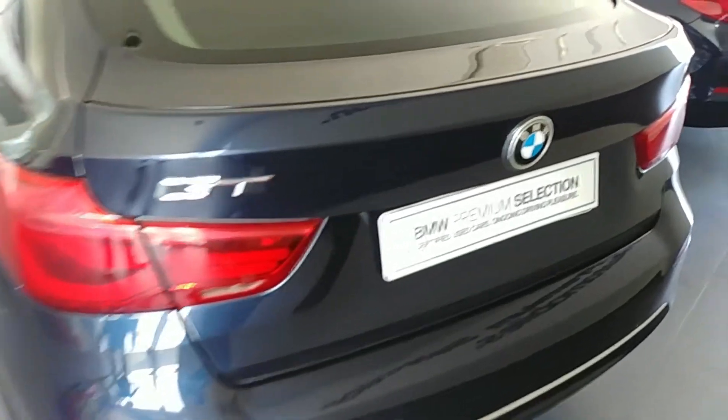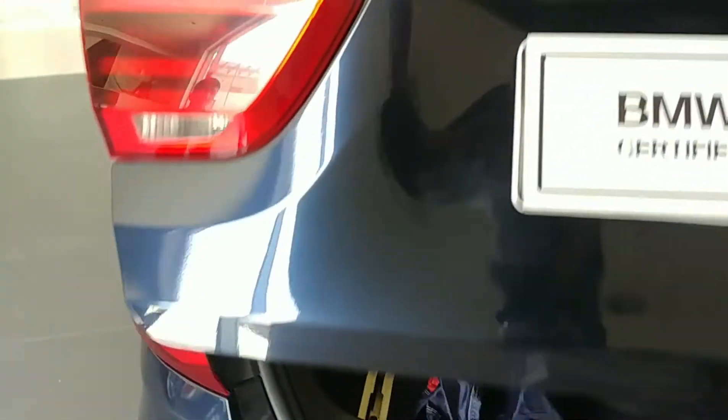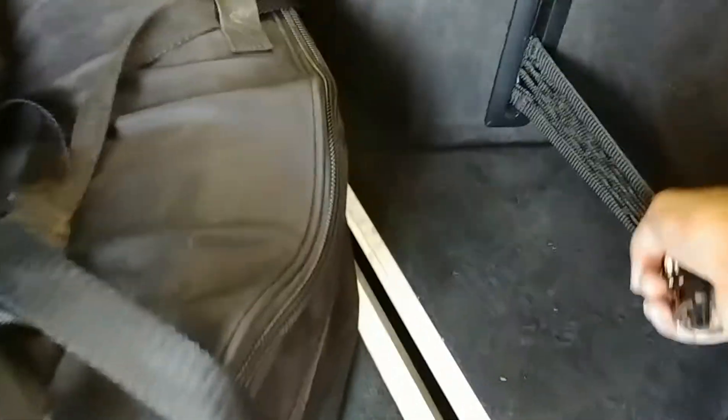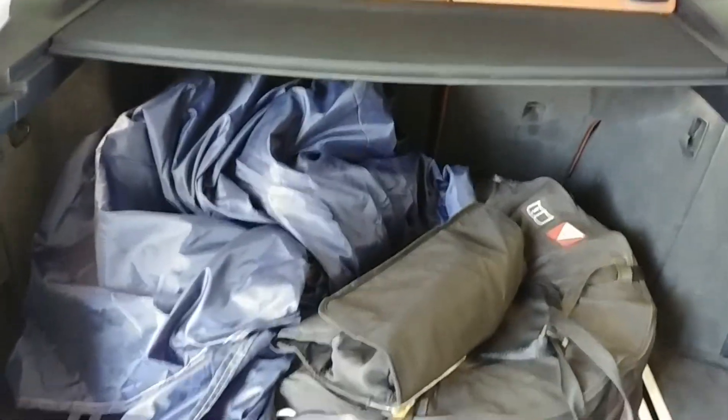Welcome back to my channel. This is the BMW 3 Series GT, the 3 GT. Let's quickly get in the boot. The boot is 510 liters, but the spare wheel eats up the space, so the usable area is reduced.